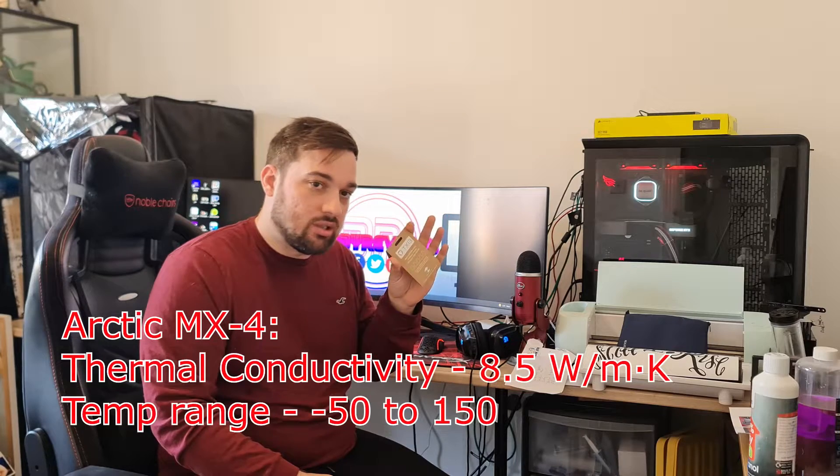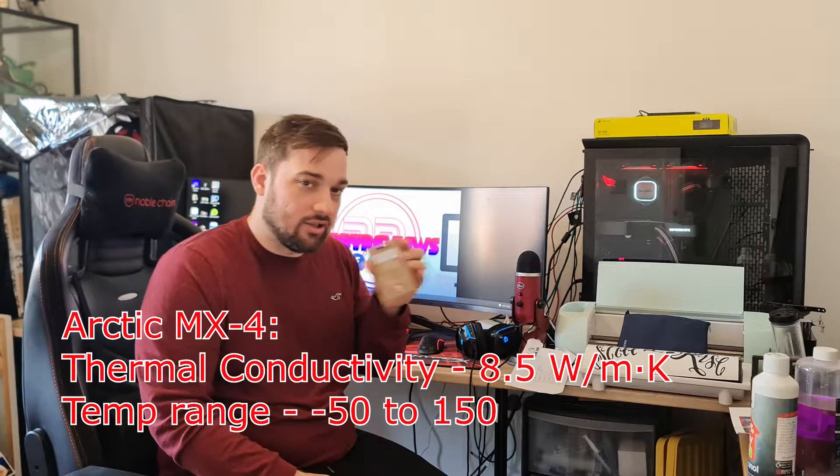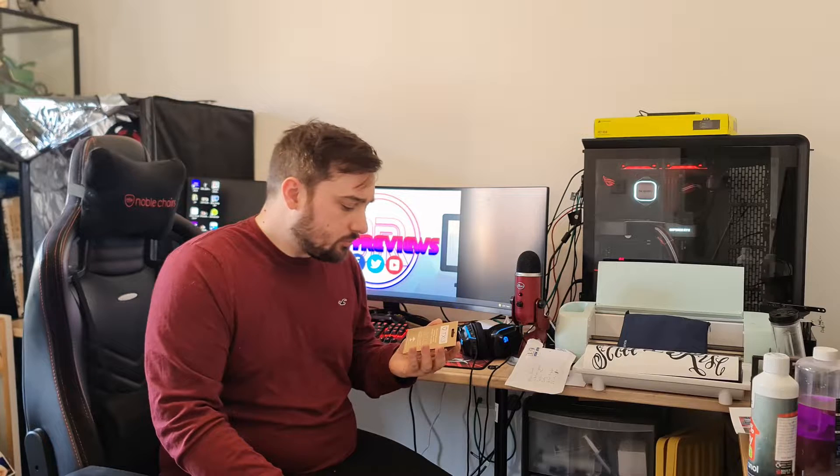I'll put some details up on the screen so you can see the comparisons and how it performs against the specs. The TX-13 is a new thermal paste from Streakon — you may know Streakon for doing really cool fanless cases and some really nice stuff. I'll put a link in the description below so you can check them out.